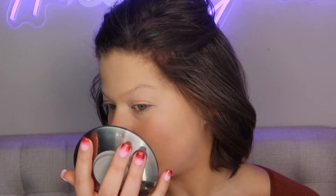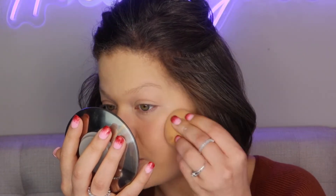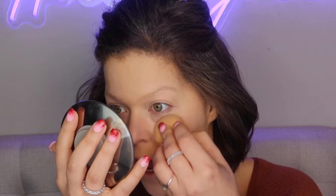Starting with just one pump. This may be a little too light for me — well, maybe not. It blends very nicely. With just the one pump it has settled into my skin really well — it's not sitting on top of my skin, it has definitely become one with my skin. Let's go ahead and throw on another pump.